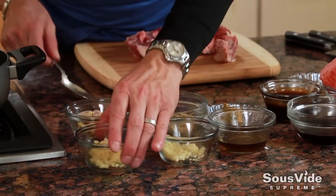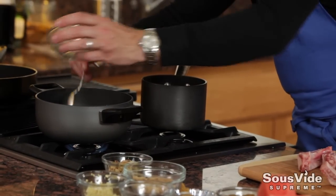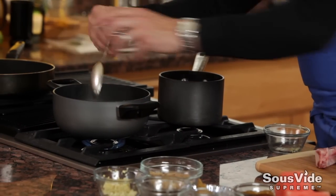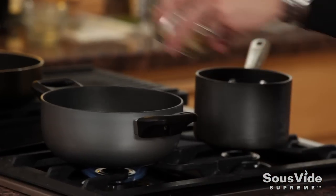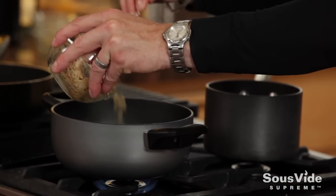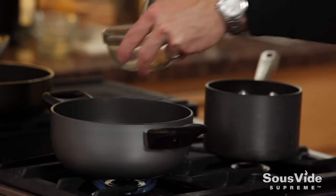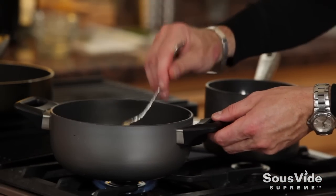Let's get started by making our glaze. We're going to add some ginger to a sauté pan, along with some sliced lemongrass, some chopped garlic, and some brown sugar. We're just going to simmer these until they get very aromatic and melt down a touch. Then I'm going to add some Thai green curry paste.